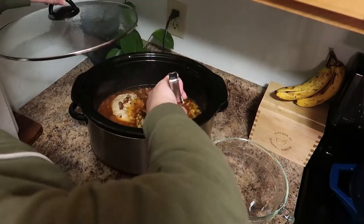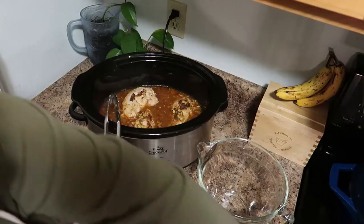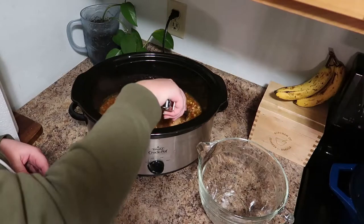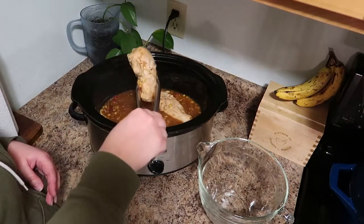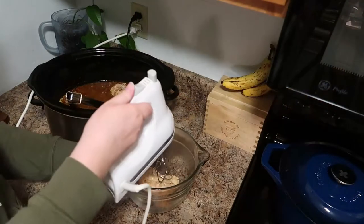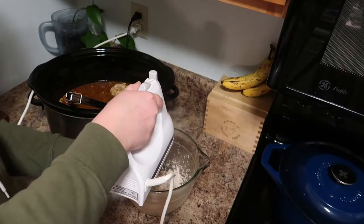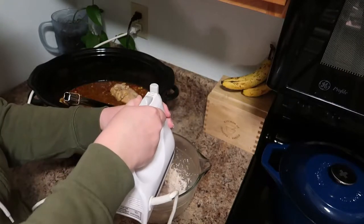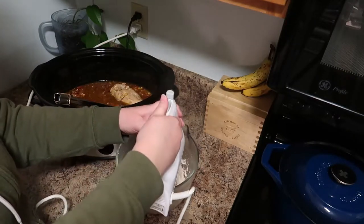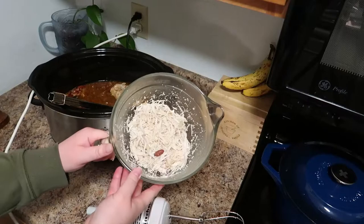After running errands and coming home to a house that smelled so good, it's time to shred the chicken. I'll show you a super easy way I've shown before on my channel — I will never shred chicken any other way. Get a high-sided glass or plastic bowl, place one chicken breast at a time in the bottom, and then get your hand mixer. You will be amazed at how fast this shreds the chicken — and just like that, under a minute, you have shredded chicken!